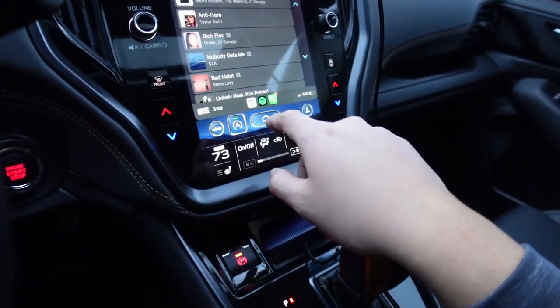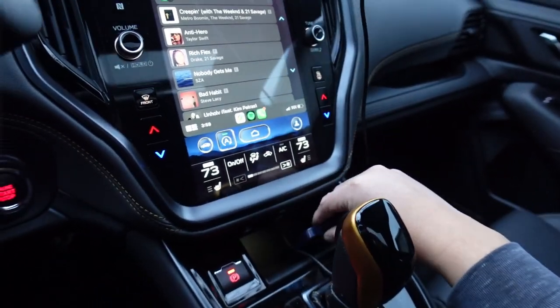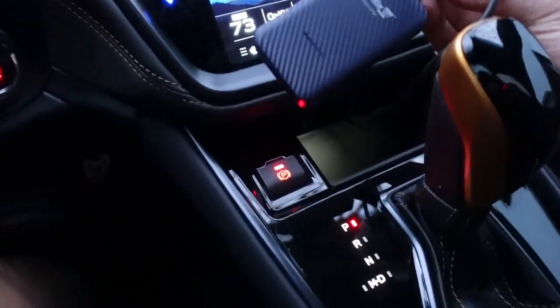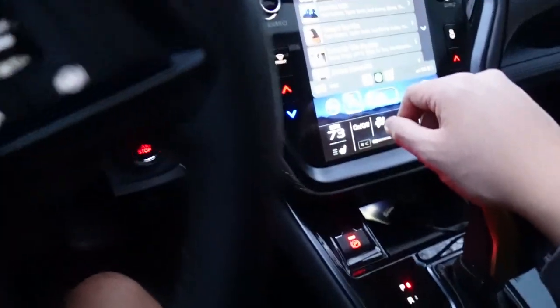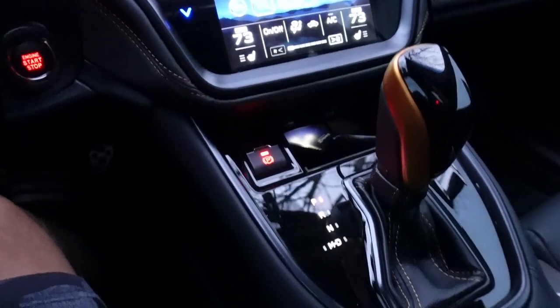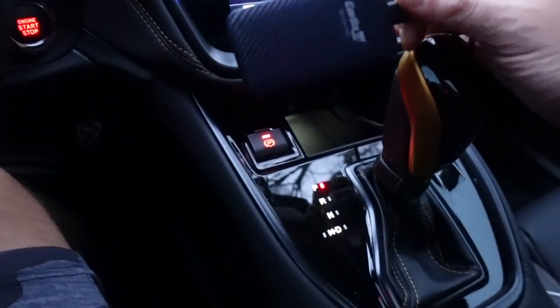It's fully connected — a simple device with huge changes, which is great. That was just a brief demonstration of the CarLinkit version 4.0 for wireless CarPlay. So far so good, and I think we're set. Thank you guys so much for watching, and as always I'll catch you in the next one.